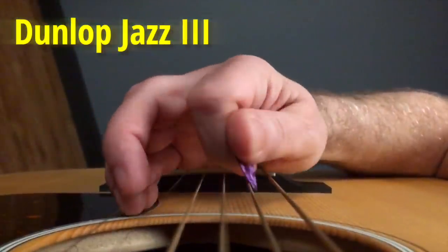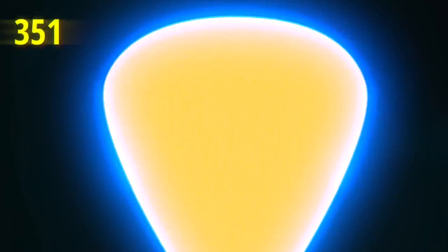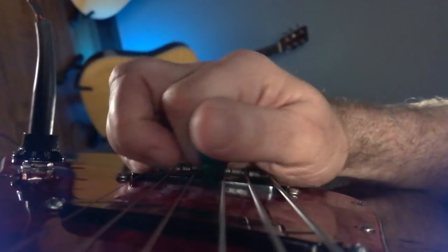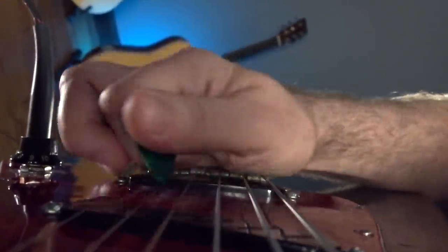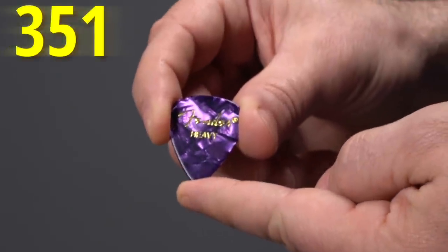If you play with less edge-picking — less than about 30 degrees — choose a pick with a rounder point, like the nearly ubiquitous 351 shape. You've seen this one before. It looks like a slice of pizza with the point rounded over. Compared to a pointy pick, the rounder point of the 351 shape will put more meat on the string for more bass response.